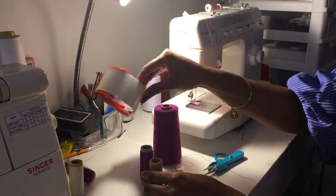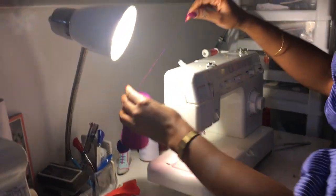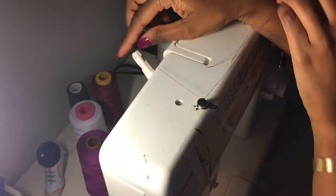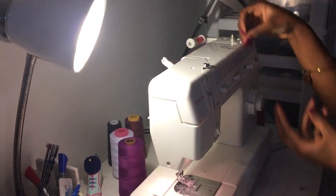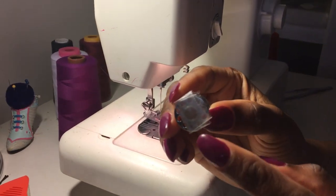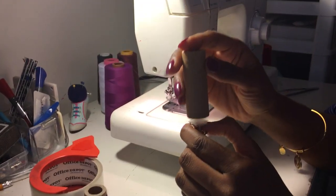I'm going to take the thread over here and thread it like you normally thread a sewing machine for a bobbin. You fold tape up and put it on the top of the bobbin pin, but I already did that. So what you do is you just take the spool and you put it on top.